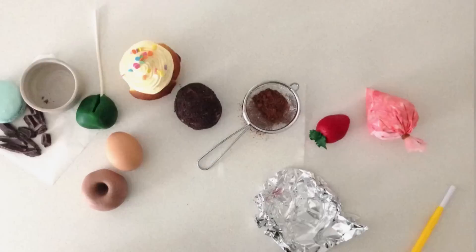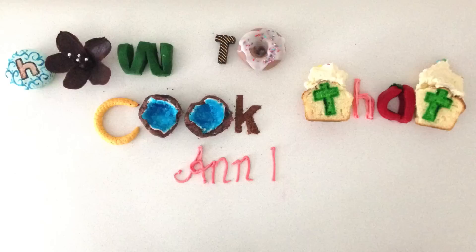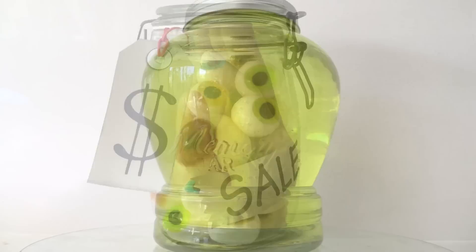Welcome to How To Cook That. I'm Anne Reardon and today we're making Gravity Falls themed eyeballs in a jar and a hand in a jar as well.